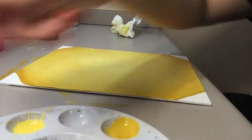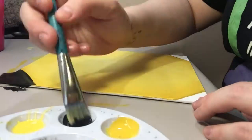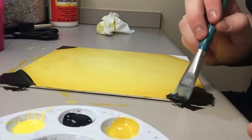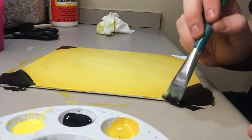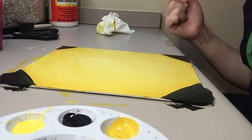Now take your black and paint your corners. This doesn't have to be perfect, but make sure you're not getting too far with the black. Now let your canvas dry and we'll move on to the next step.